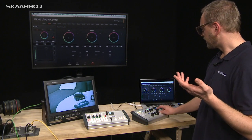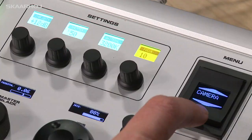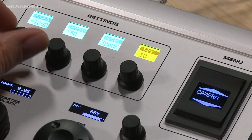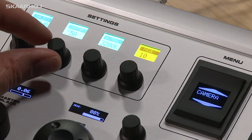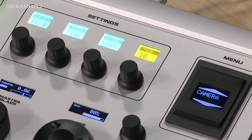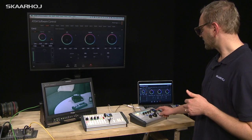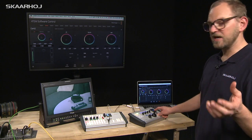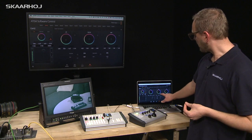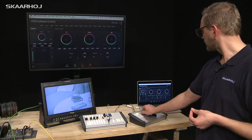Cycling through the menu you will find gamma adjustment and gain adjustment, and then you arrive at camera. The camera menu lets you adjust camera gain, change the shutter speed, adjust white balance, and even control focus using these dials. CSHL stands for contrast, saturation, hue, and luminance mix — these features are found in the software control panel and can be adjusted from the controller as well.